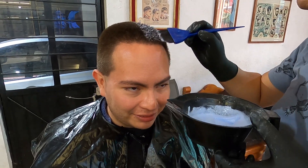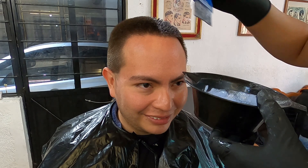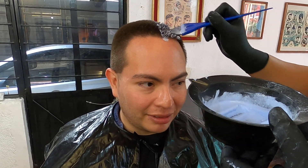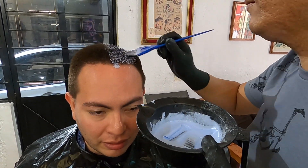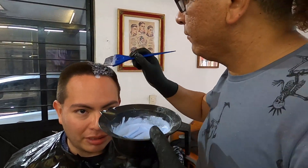Hola, ¿cómo están todos? Me llamo Juan Carlos, tu barbero de confianza, con un nuevo video para el canal. En esta ocasión te traigo lo que es un cambio de imagen que me realizaron y el efecto de color que están dando se llama Animal Print. Si tú quieres saber más, quédate con nosotros que va a estar muy bueno. ¡Comencemos!